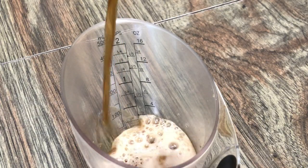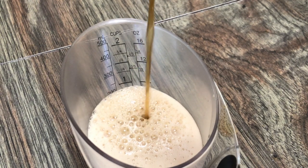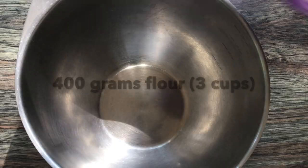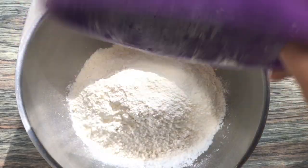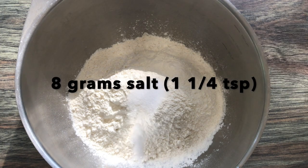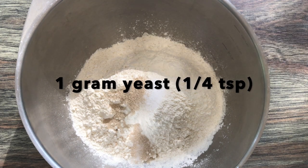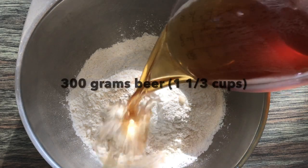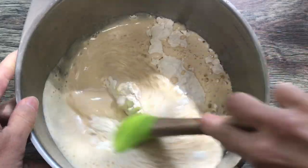Before you begin, pour the beer into a measuring cup. This will allow it to fizz out so that you can check your measurements for accuracy — you might have to do this once or twice. Next, measure out 400 grams of flour, 8 grams of salt, and 1 gram of instant yeast. Mix all the dry ingredients together, then add 300 grams of beer and stir it up.